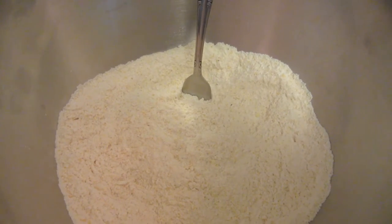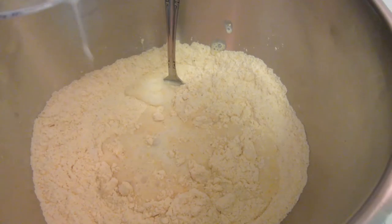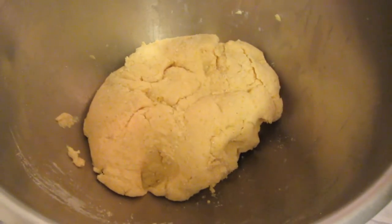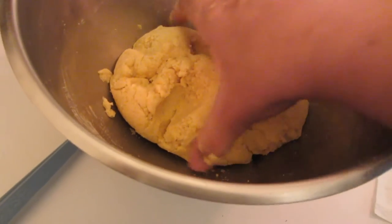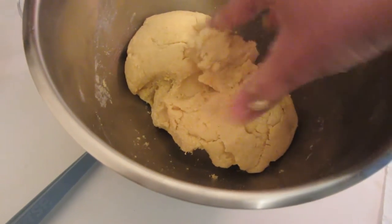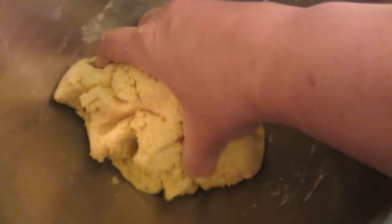Now I'm going to add the egg and the milk to the dry ingredients. I'm going to use a fork to help mix it all together, then at the end I just use my hand to make sure it's all mixed thoroughly. It's a little bit moist and a little bit hard to get together at first, but eventually it will work its way together.